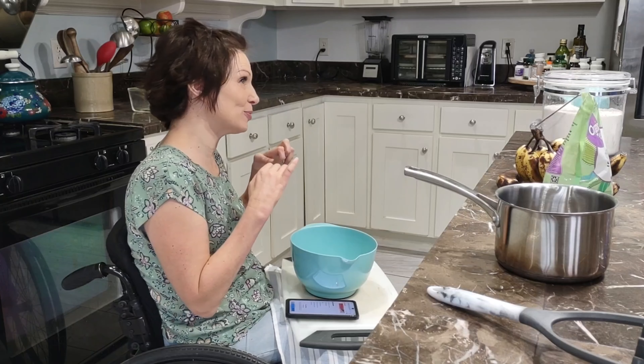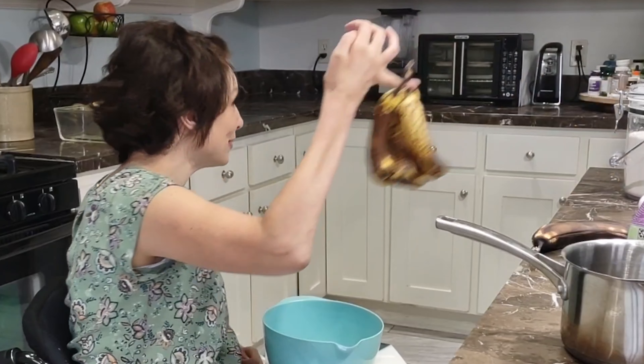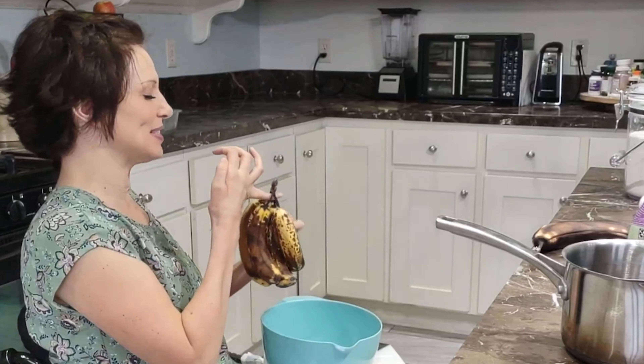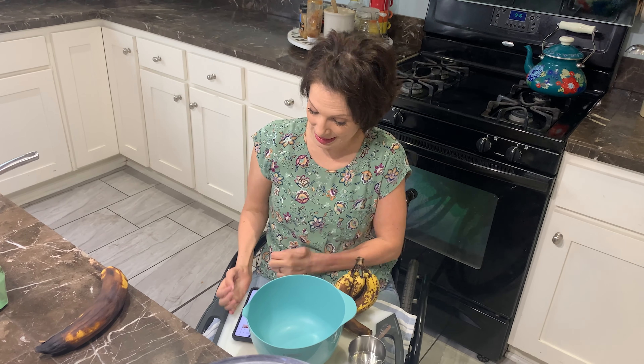I actually do have hands, but they're going to be paralyzed for this video and in all videos. We're still going to make banana bread because we might be paralyzed, but we're not so paralyzed. My recipe calls for three bananas, but I have six old bananas, so I'm going to use six old bananas in my recipe.